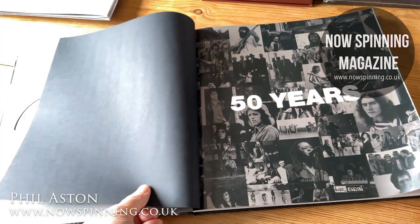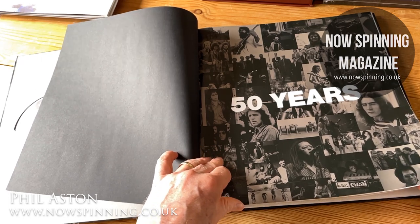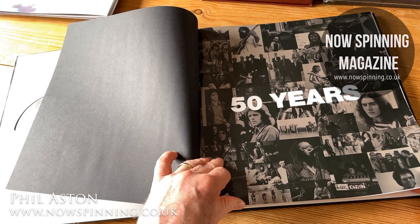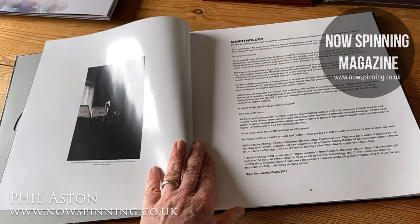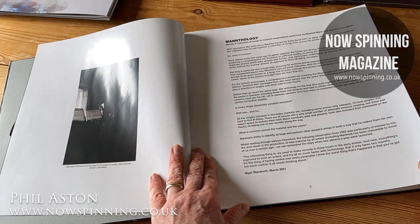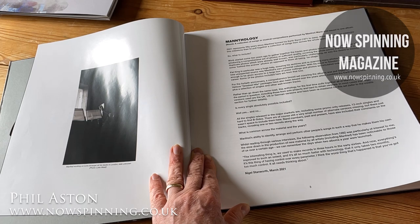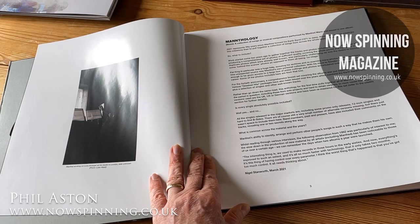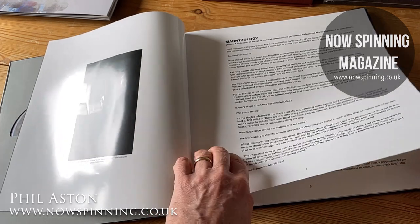Anyway, let's have a look at this. This follows on from the big box set I reviewed for Manfred Mann a while ago, but this is a totally different beast really. What we have here is basically almost every single — it's a collection of songs performed by Manfred Mann's Earth Band — and what they've tried to do is collect all the singles together with all the different edits across the years. This was released in 2021.